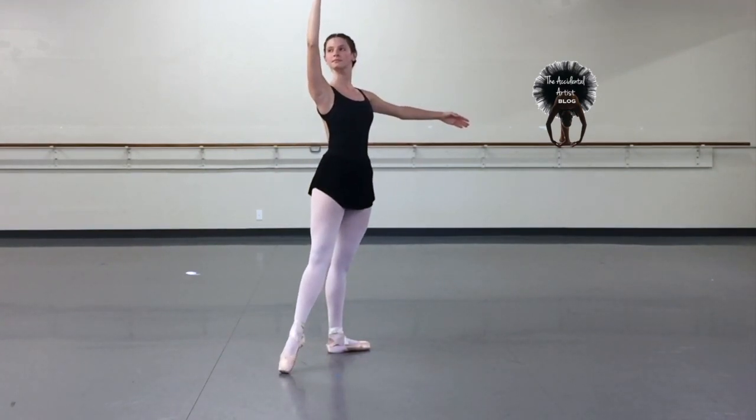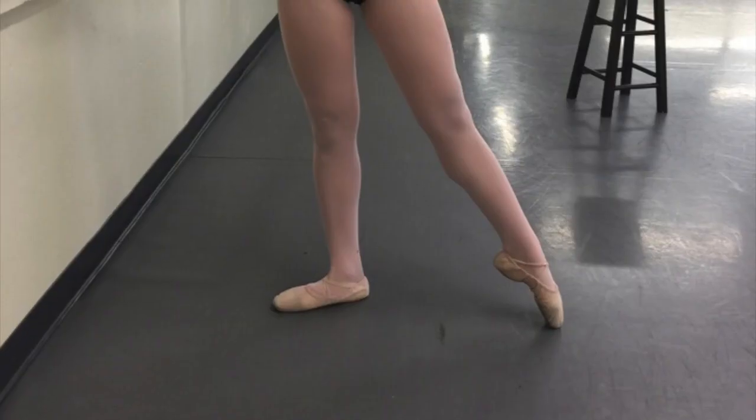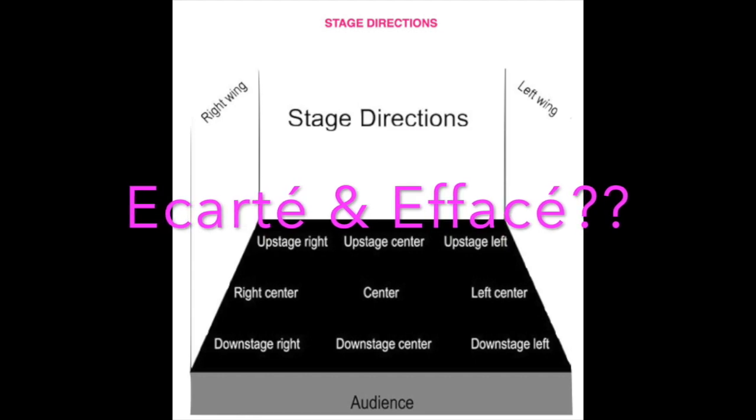There is one pose missing from this, and that is the pose à la seconde, which is just straight to the side. The other distinguishing characteristic about à la seconde is you're facing en face, or straight front to the audience.